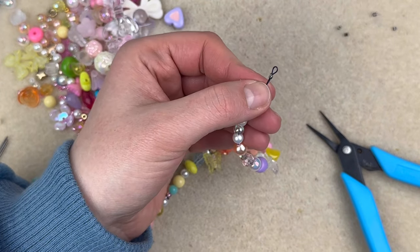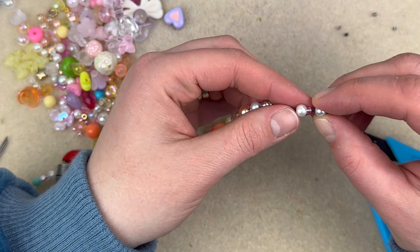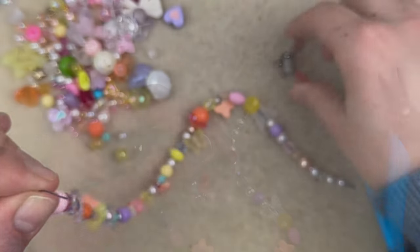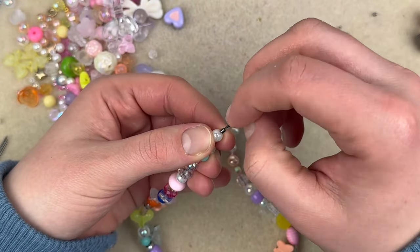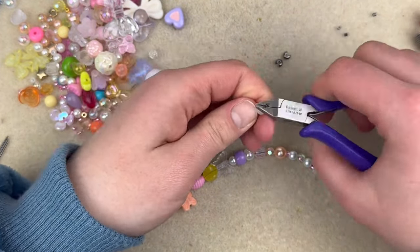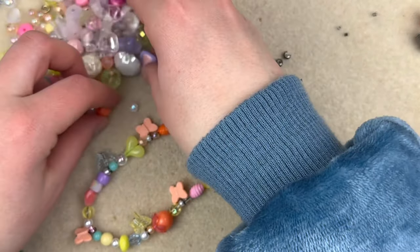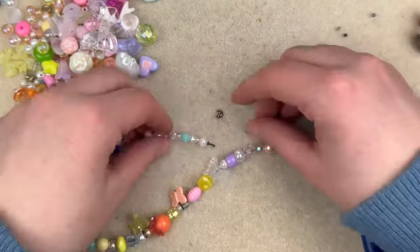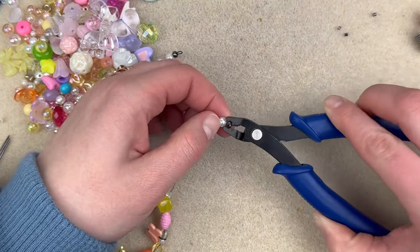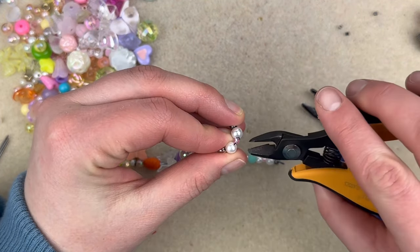I've got the crimp bead on and I'm going to feed the excess wire back into the bead, then feed all the beads back down. Now I'm at the other side and I'll do the same thing. Now we have our necklace portion, and I'm going to go ahead and put the crimp cover on. I can see a little bit of excess wire right here so I'll just cut that off.